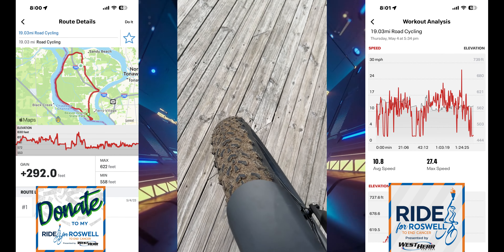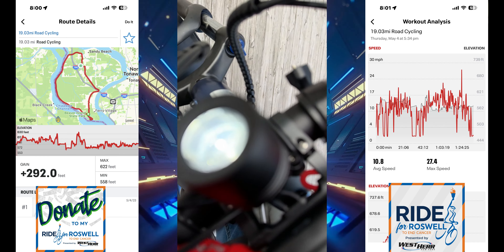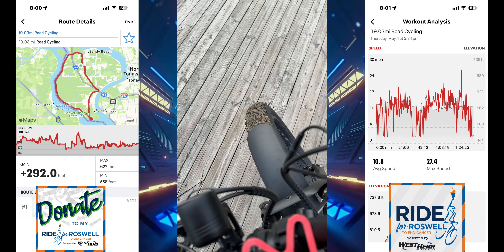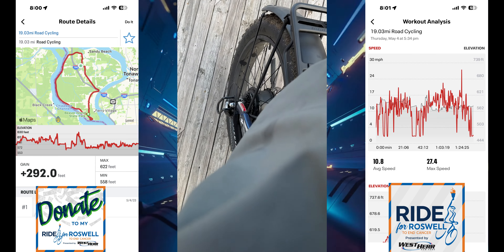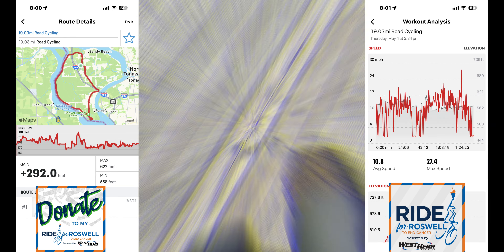And just for proof — the bike, the tires — yeah, she's covered in sand. There we go. She will handle anything, guys. I think I'm ready for the Ride for Roswell — what do you think?